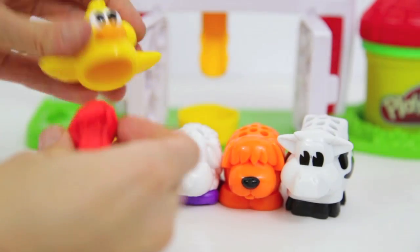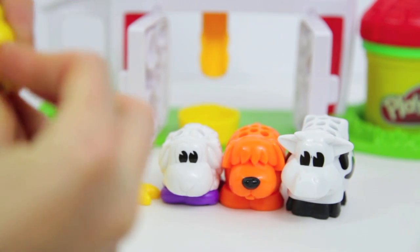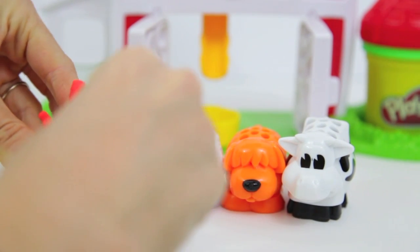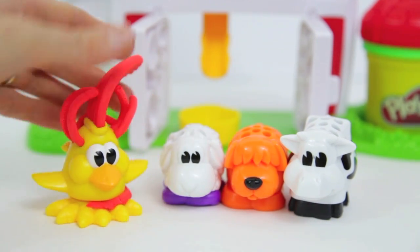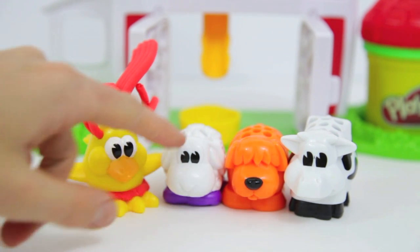My favorite part about this playset are the barnyard animals. You place the Play-Doh in the center of each animal and watch them grow some fur. Except with the chicken — you're helping the chicken grow a long comb and some feathers. Wow, doesn't that chicken look cool? I've never seen a chicken on the farm look like this Play-Doh chicken.